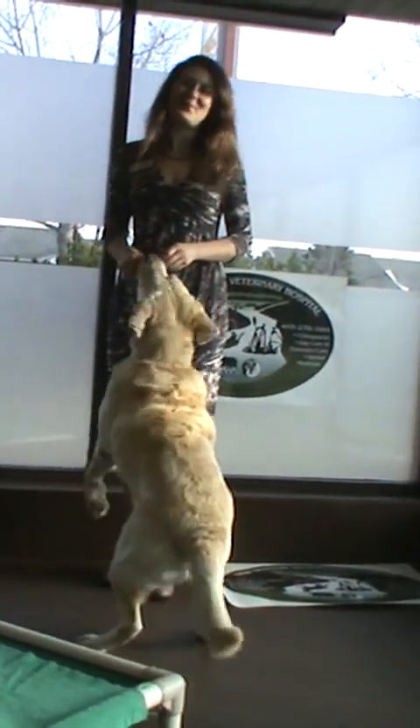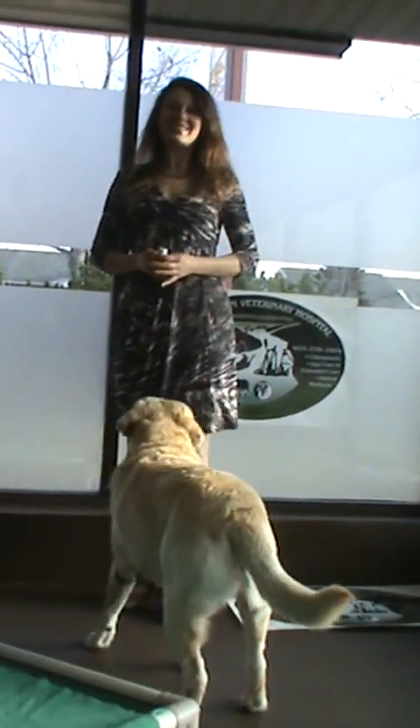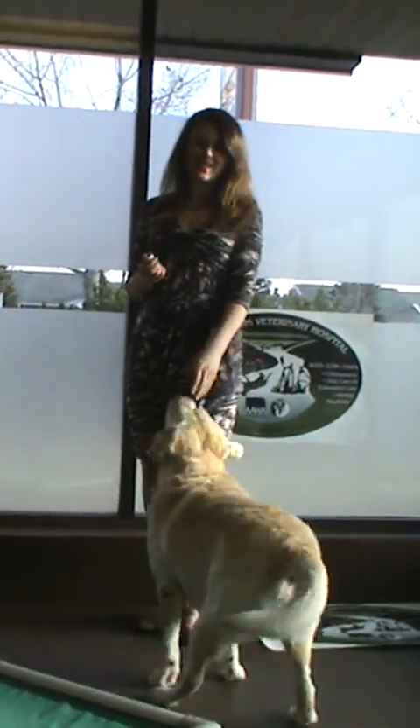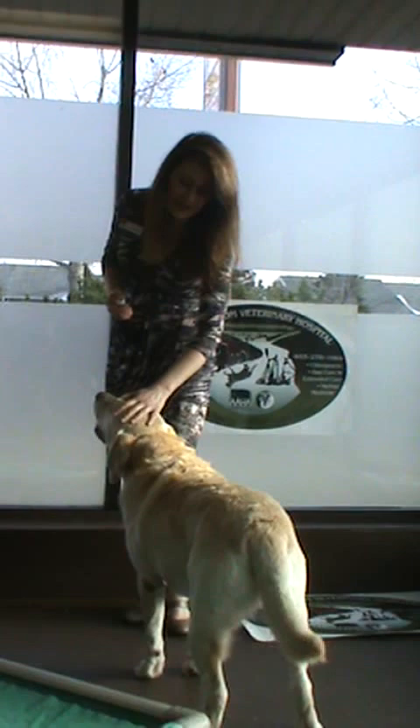Hello, I'm Dr. Julie Schell from Bowbottom Veterinary Hospital and today I would like to show you how to massage a large breed dog. This is Starsky and he has arthritis, so we shouldn't really let him jump too high. He definitely has some pain and stiffness.